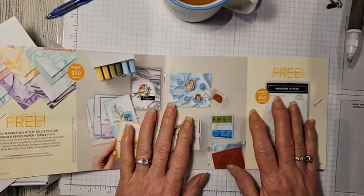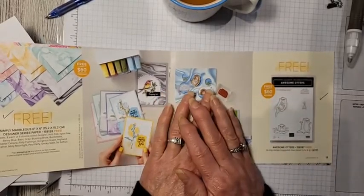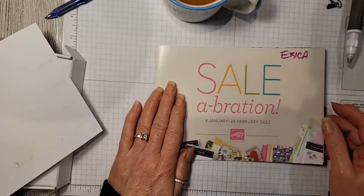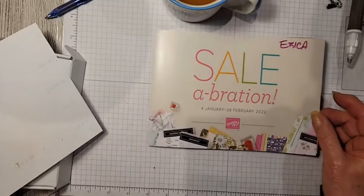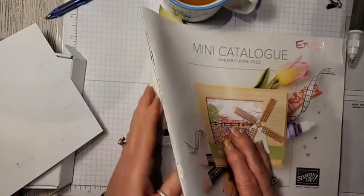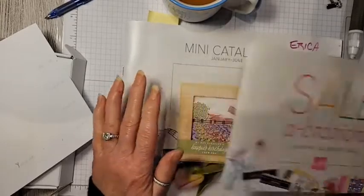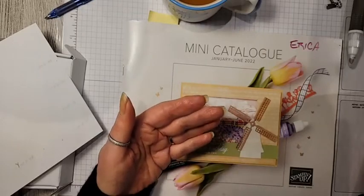Good morning! It's Erica from E2 Paper Crafts coming to you live with day two of my Sale-A-Bration product preview. Every year throughout January through June, we have a brand new mini catalog. Along with that comes Sale-A-Bration — if you place qualifying orders purchasing from either the mini catalog or our annual catalog, you get to earn some free products.